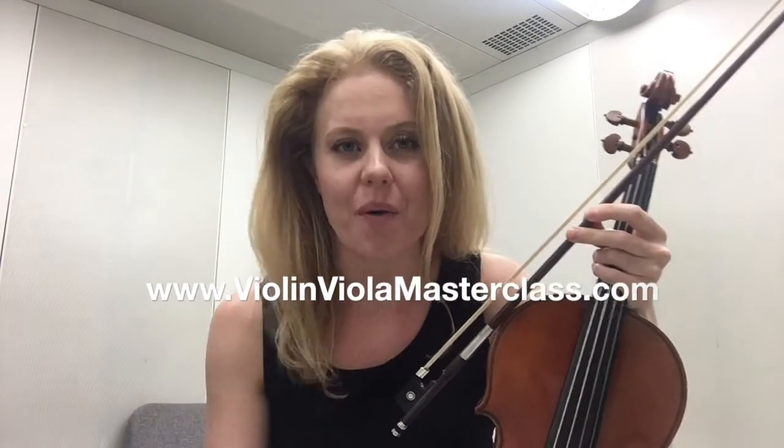Hi guys! Today we're going to do a quick video on how to get rid of a shaky bow — the dreaded shaky bow. Just to clarify, I am not talking about the kind of shaky bow that you get when you're nervous, because that is something a little bit different. We're going to be talking about when you're just at home and your bow is just bouncing all over the place and driving you crazy.